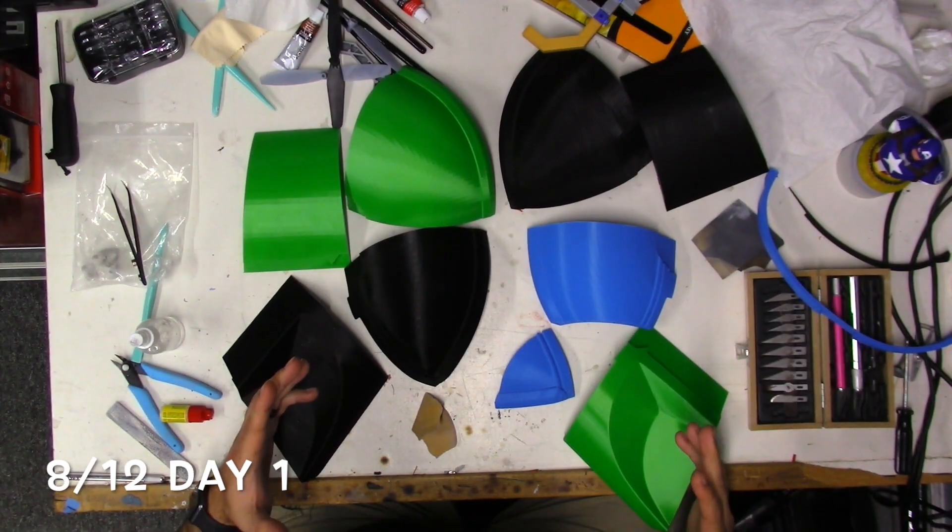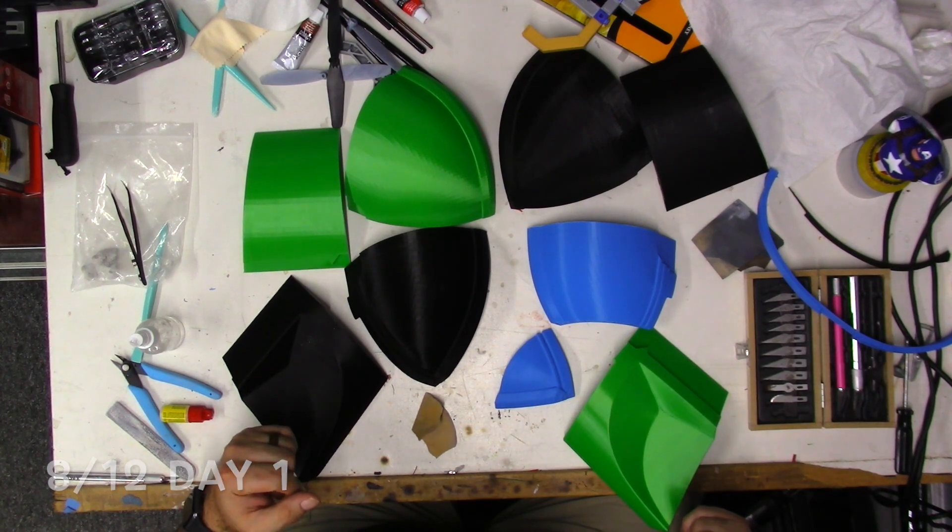So without further ado, let's get over to the workbench and I'll show you all the pieces and how to put them together — starting the process of building your Mandalorian helmet, or any helmet for that matter. The way I like to do my helmets is in pieces.